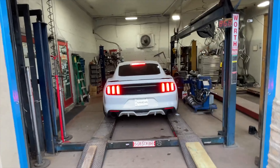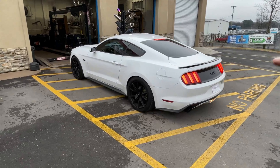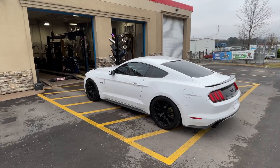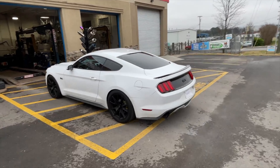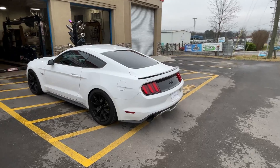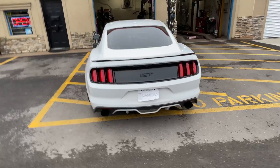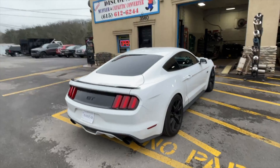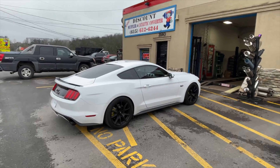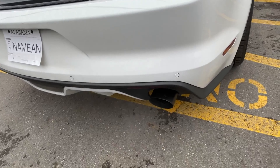113 decibels — that's awesome. Go ahead and back it up. I like the little wing on it — you added that, didn't you? That's a nice stance to it, and it's lower too. It's perfect stance for it. Wow, it's sexy. Listen to that roar, man — Mustangs never disappoint.